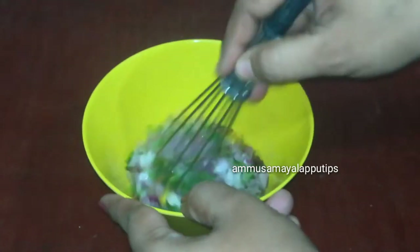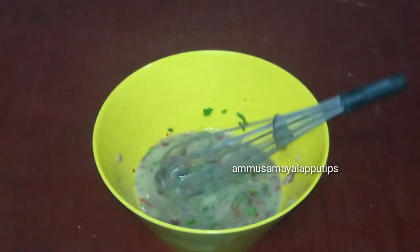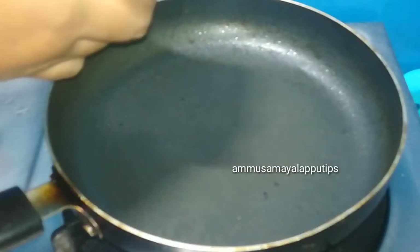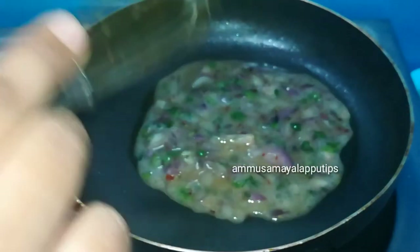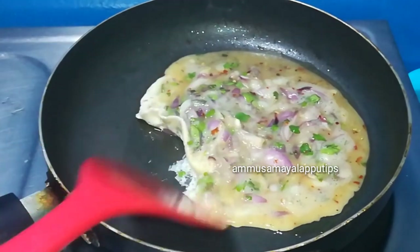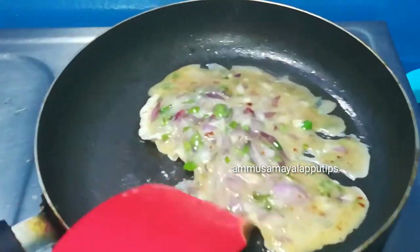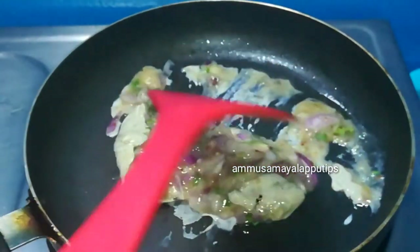Let's mix it up. We are ready to mix the pan. Add 1 spoon of oil, add the egg mixture, add the onion, flip it.